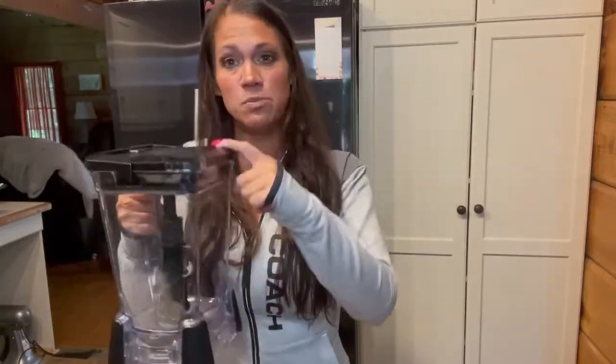We are going to put everything into this Ninja blender right here. I'll link it — this is on my Amazon favorites list. I love this blender. It is much cheaper than a Vitamix and it does the job. It comes with all kinds of attachments. Let's go ahead and get started — we're going to dump everything in here for a cauliflower ice cream.